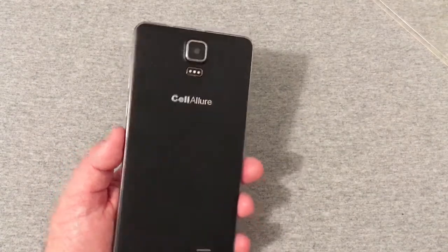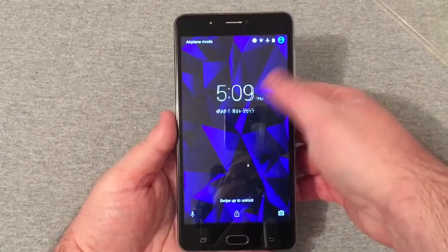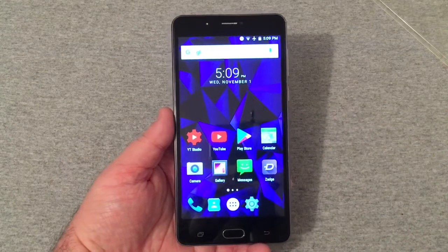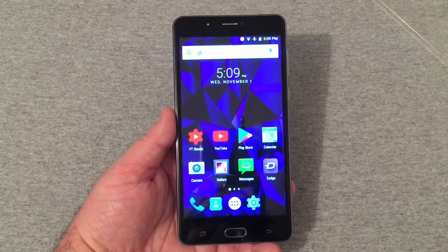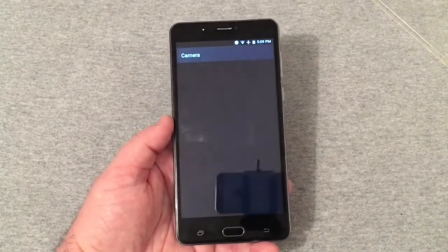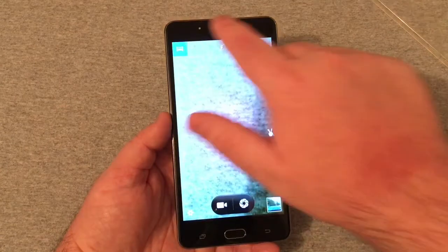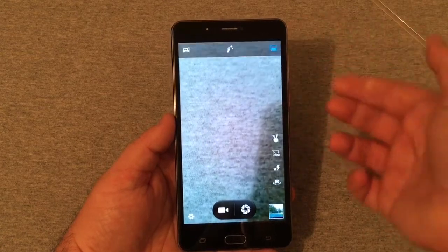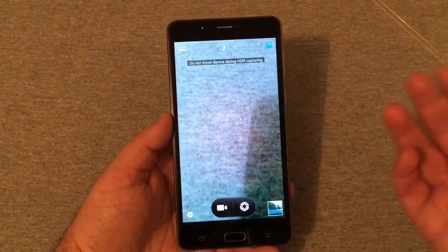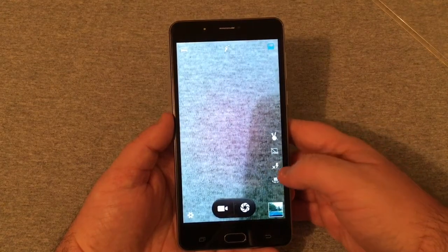It does have an 8-megapixel camera on the rear with a flash and a 5-megapixel on the front. Looking at the camera settings — I haven't taken many pictures outside in good lighting with this camera. I have taken video outside in good lighting and the video quality is horrible, one of the worst I've seen on a phone in a long time. The camera has panorama mode, face beauty mode, and HDR mode.